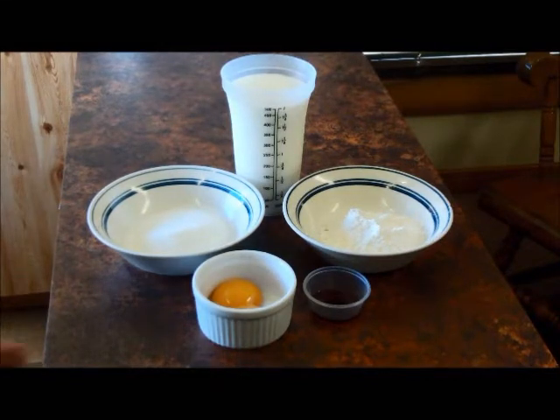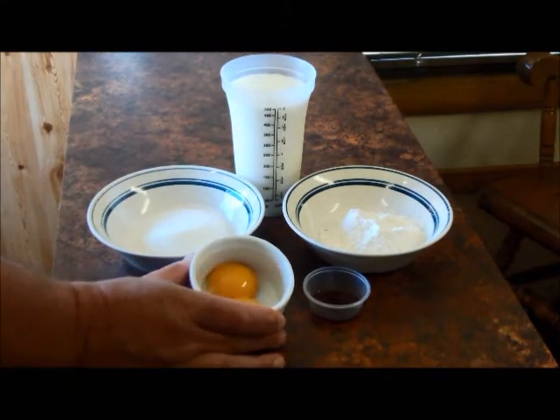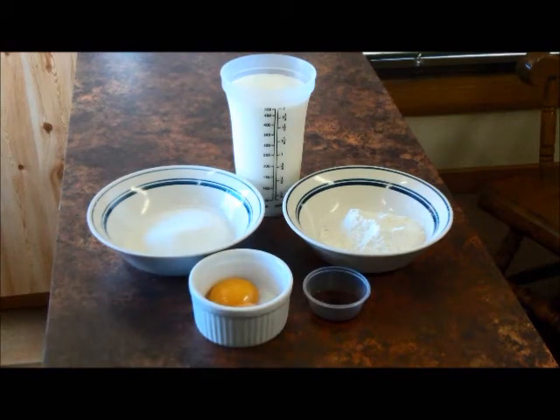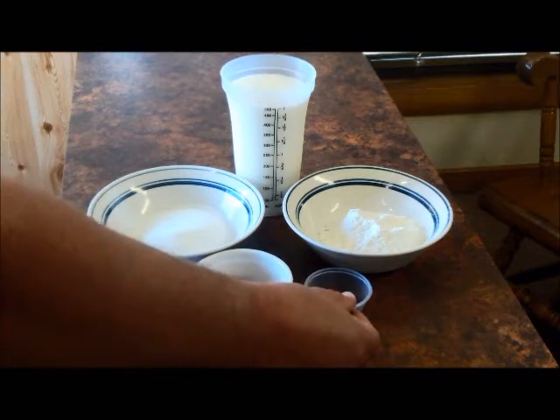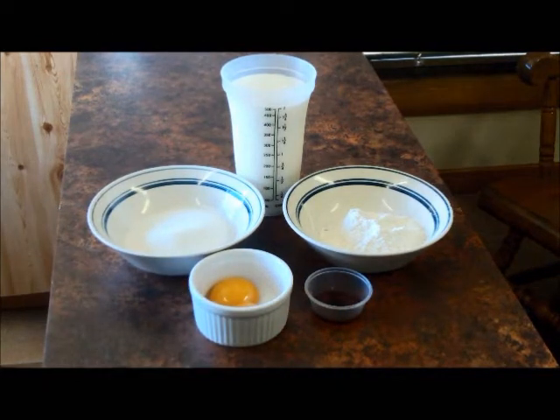The eggs that I'm using, you can see they're actually quite orange. The reason being we have our own chickens here that are raised on grass, and the eggs they produce are quite orange compared to the yellow ones you get from the supermarkets. With the vanilla extract, I suggest you start at 2 teaspoons and adjust to taste from there. Also, the sugar can be adjusted to taste — you could possibly use caster sugar, but I'm just using normal white sugar.